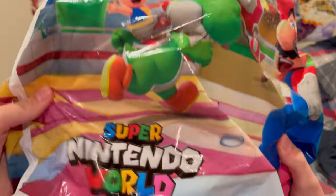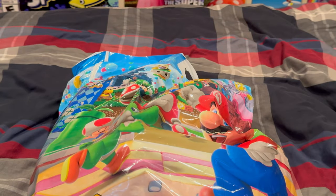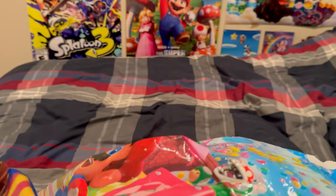Today we're unboxing the Super Nintendo World exclusive Bowser and Bowser Jr. plush. I've actually never been to Super Nintendo World — I ordered these off Etsy.